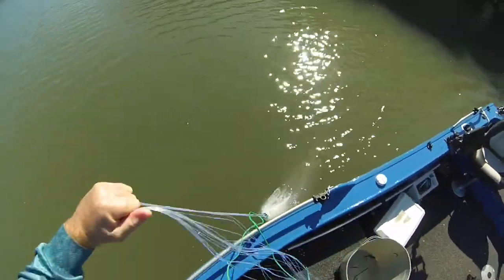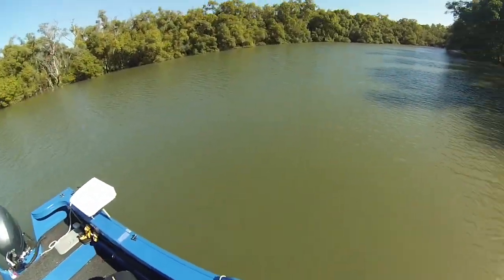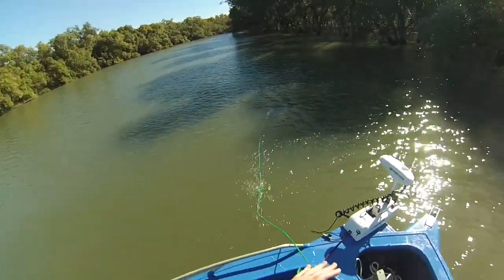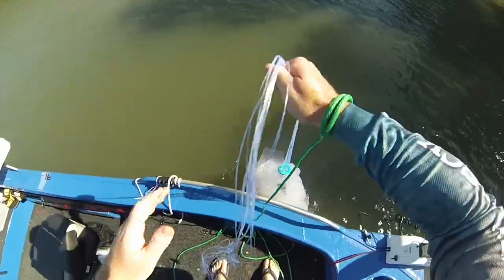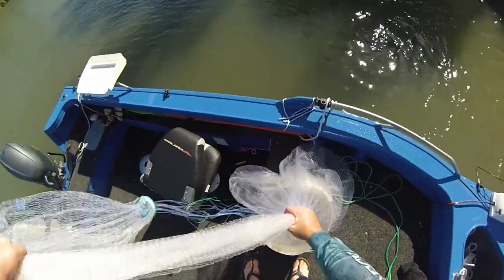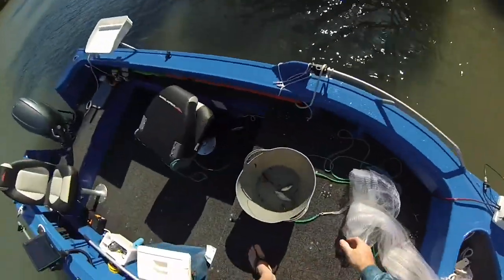Doesn't seem like I got anything though. Damn it. Oh yeah, there is one in there — can't really see any on the surface. Every now and then the boat will spook a few. All right, what do we got here? I can feel a kick. Yep, we got a little one. Yeah, we got a couple — cool, means my technique is working. Jiggle them out. I think that's all of them. So we got another three; if I can get another three or four I'll be happy.